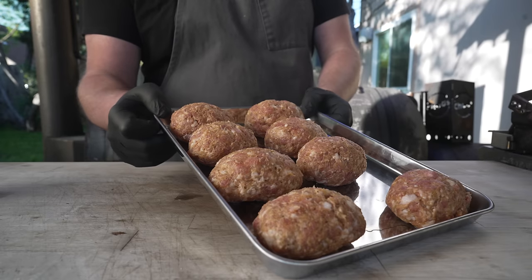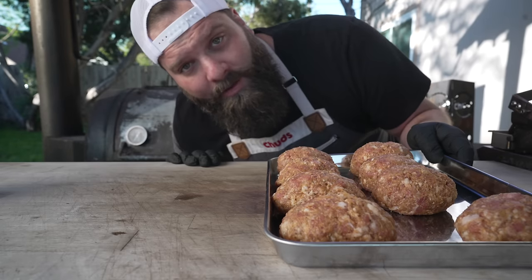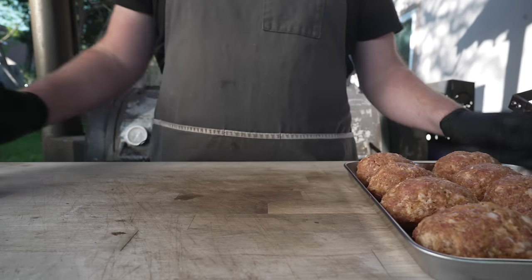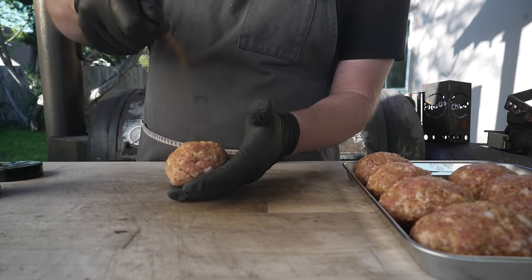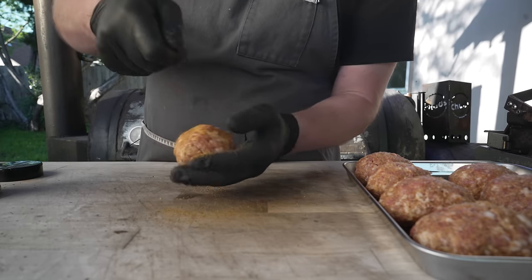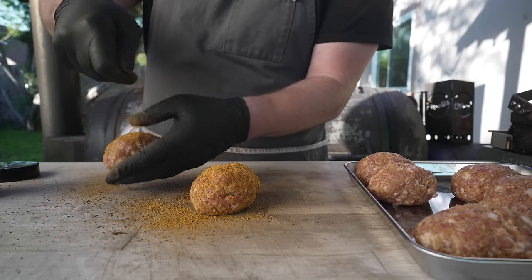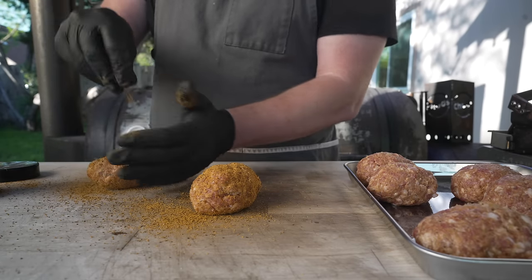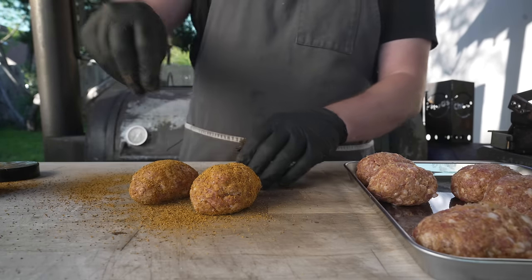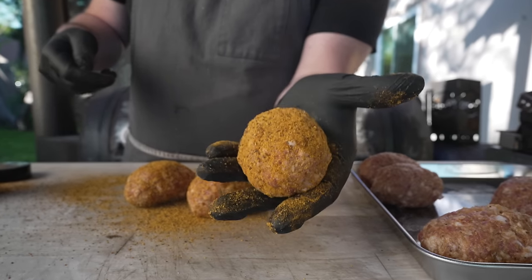Traditionally these are fried in hot oil with panko on the outside, which we're definitely going to do. But I also want to see how they come out on the Chud Box. First things first, I'm going to bust out some good old-fashioned Chud rub and coat a couple of these — get a little extra black pepper and seasoning on the outside. You could throw them on as is or glaze them with a sauce, but I'm thinking a nice dry rub on the outside is going to do the trick. Let's go ahead and fire up the pit.